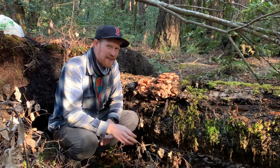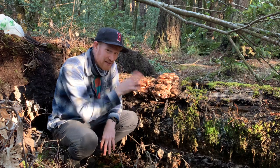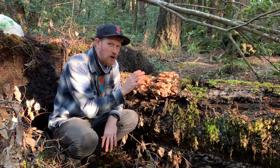Hey guys, this is Gordon, fascinated by fungi. We're out here on the Sonoma Coast and found this huge cluster of honey mushrooms, or Armillaria.